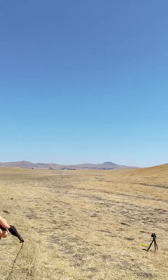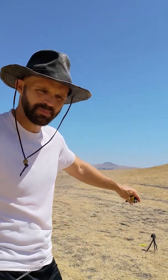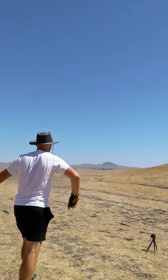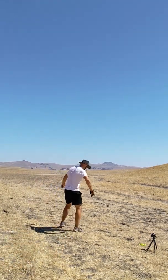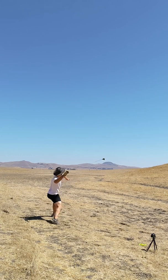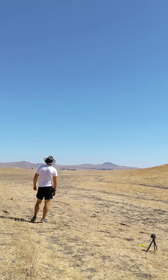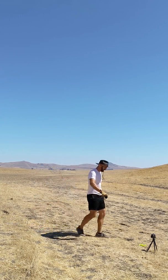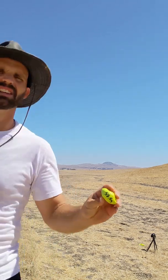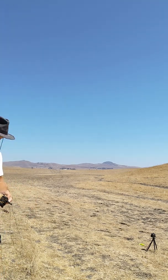Alright, one more time. 41 inch sling, 50 to 58 gram concrete glands, and warm up with a tennis ball. Golf ball. Can't seem to break 70, not really trying — trying to get clean releases today. 58.8. My focus is clean releases, not speed.